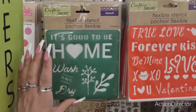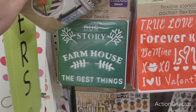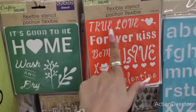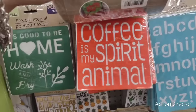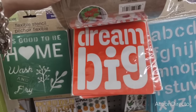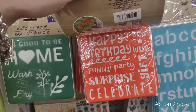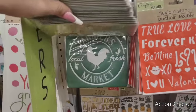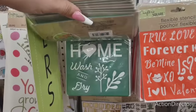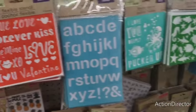They have stencils: 'It's Good to Be Home,' 'Wash and Dry,' 'Our Story,' 'Farmhouse,' 'The Best Things,' 'Kiss,' 'Be Mine,' 'Love,' 'Coffee is My Spirit Animal' — love that — 'Dream Big,' 'Trust Yourself.' These are all really cute farmhouse-style stencils.